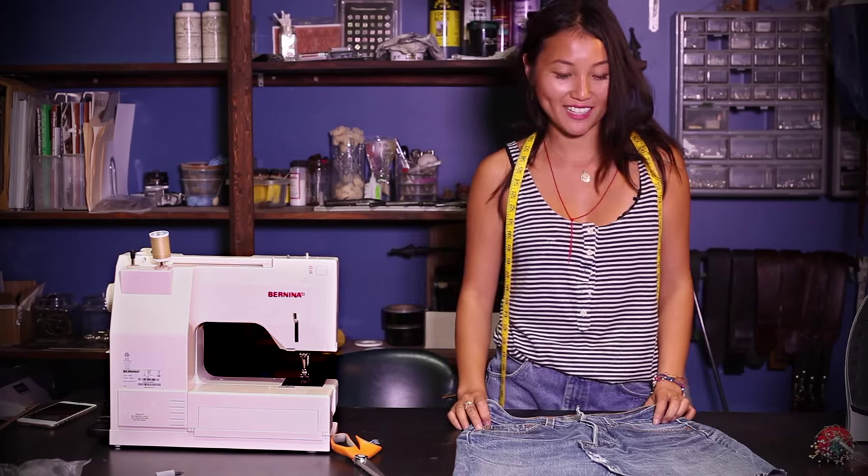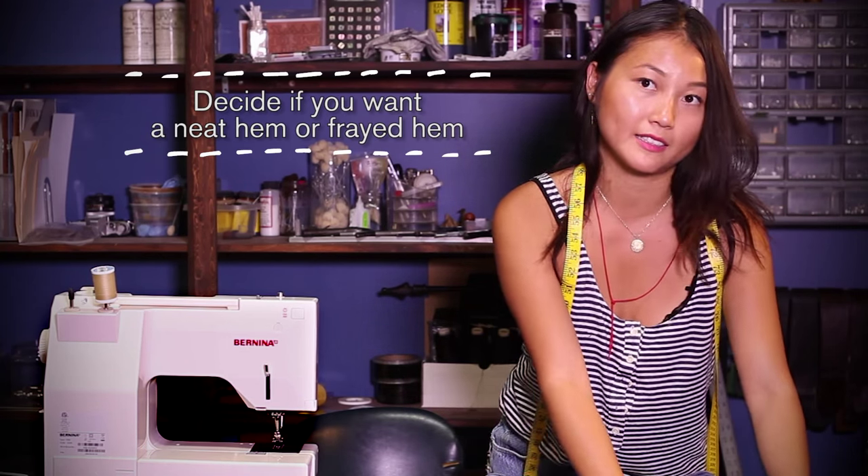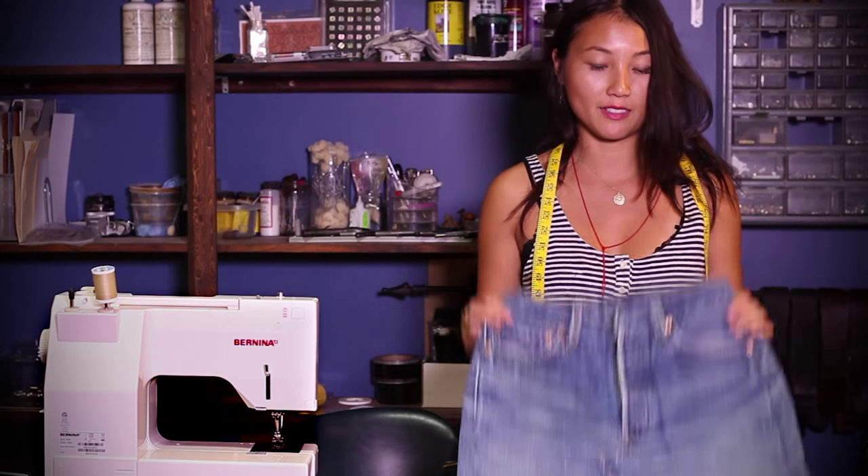So now you have an upcycled mini skirt. There are two options to finish off the hem — you can leave it frayed or finish it nice and clean. But personally, I'm going to leave this frayed.